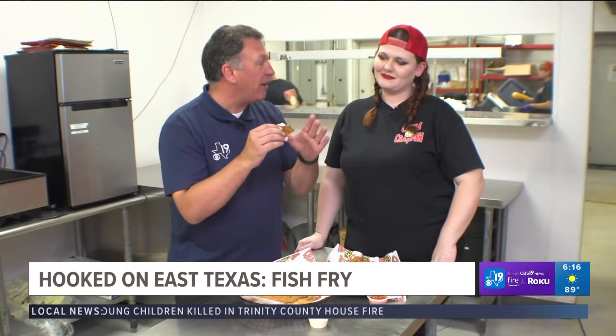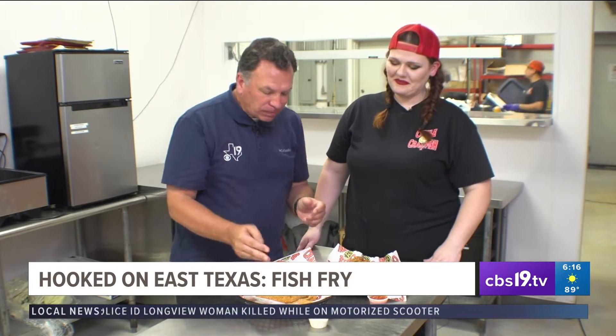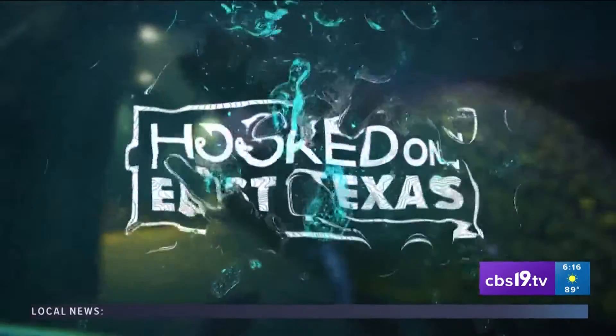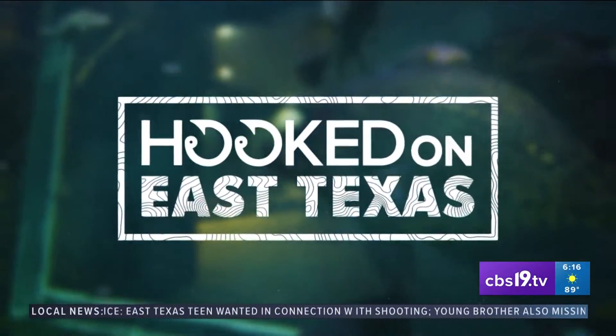I'm just going to go without any sauce. Chef's kiss — wonderful job, Chef Abby, for helping us cook our catch here on Hooked on East Texas. If you like the taste of fish, you'll want to go with just the batter. If you like that buttermilk flavor, go with the other recipe. Chef Abby's catfish recipe will be up on our website at CBS19.tv.